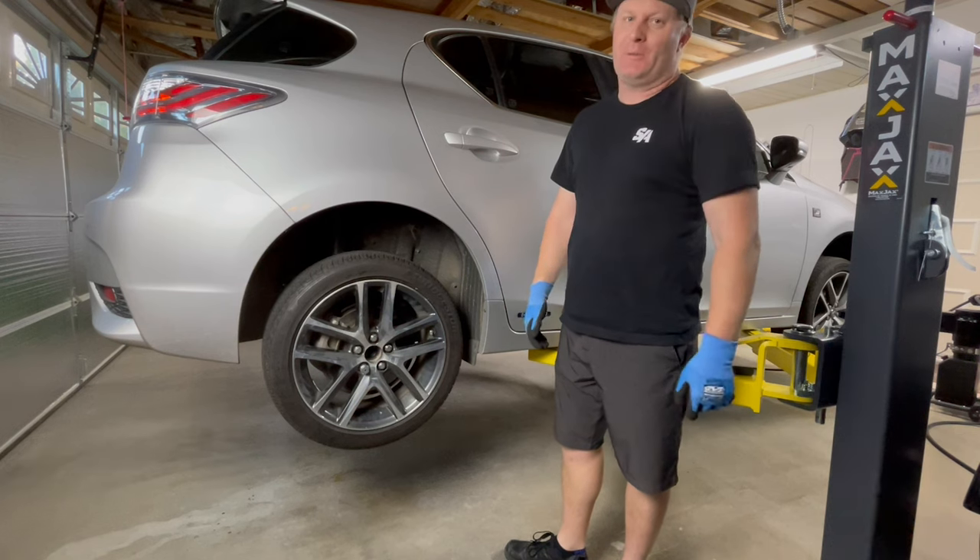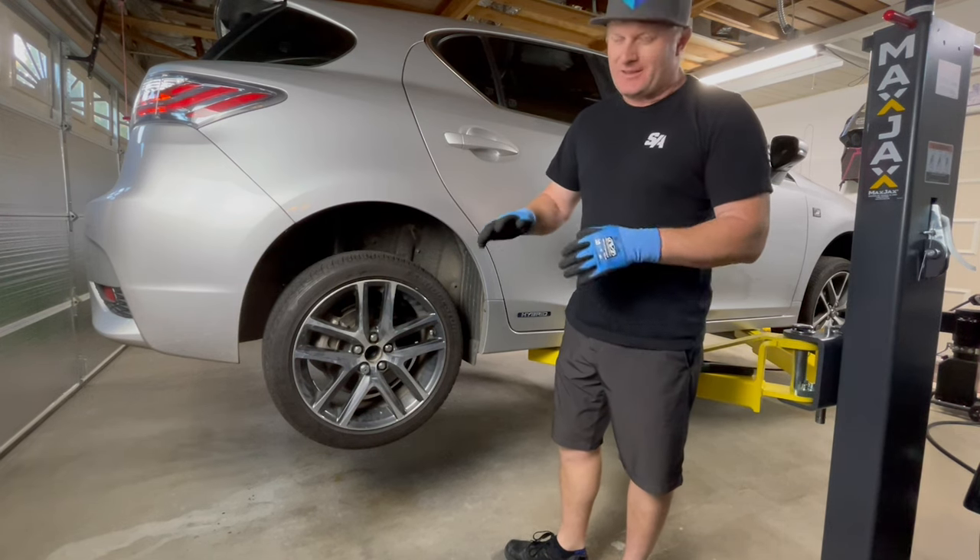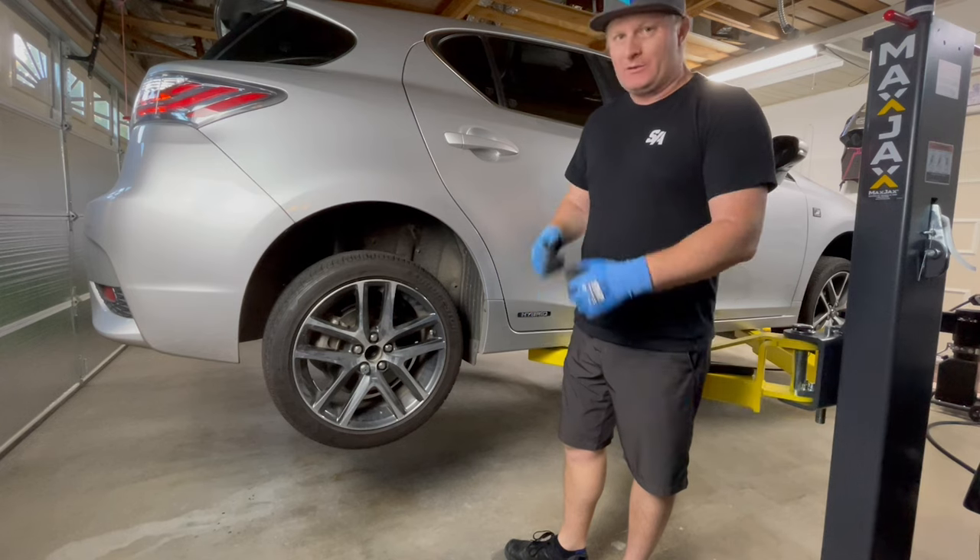Now that the wheel's back on the car, let's drop the car down just so the tires kiss the ground — just enough so there's enough friction to keep them from spinning as we torque the wheel.